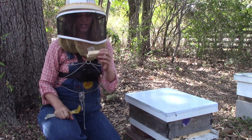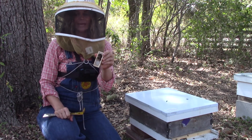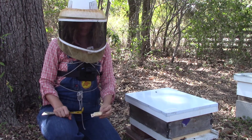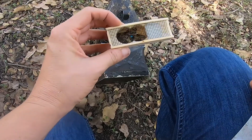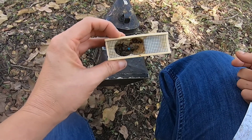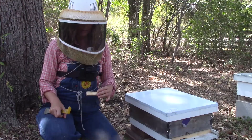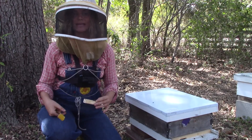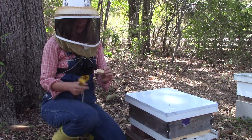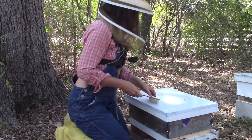I've got my queen — she looks good, she's alive, and all of her attendants are alive. The first thing I'm going to do is pop the cork on the candy end. You can do this a couple of different ways. I'm just going to use my hive tool, but I strongly recommend something like a nail — it makes this very easy. Make sure you don't harm any of the bees in the process.